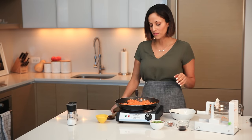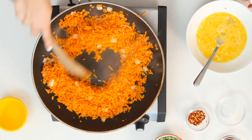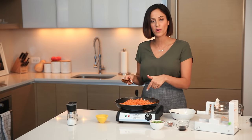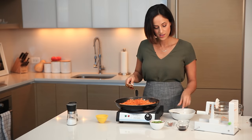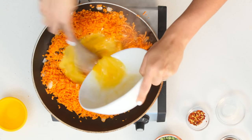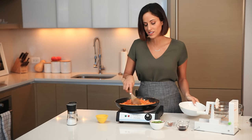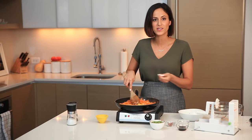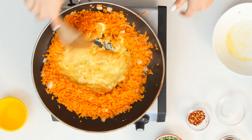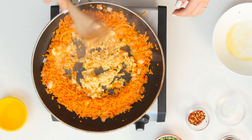Now for the egg: make a little circle in the middle and push the sweet potato rice to the side of the pan. Pour the whisked eggs right into the center and start stirring so they scramble. If you're nervous about this, you could scramble them in a separate skillet, but I like doing it here because it combines really well with the sweet potato. Just keep stirring and breaking it apart so all the egg gets mixed in with the rice.